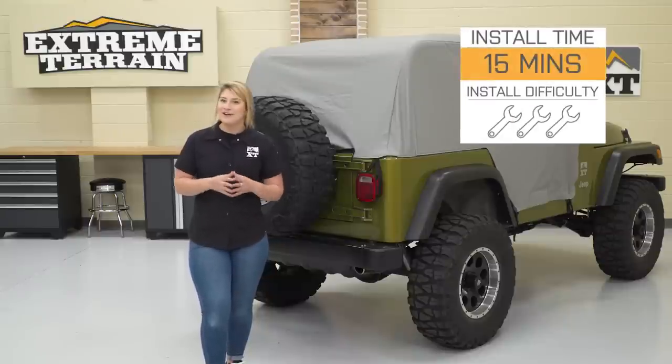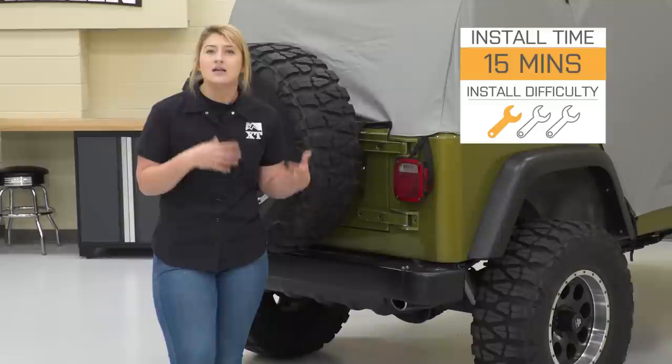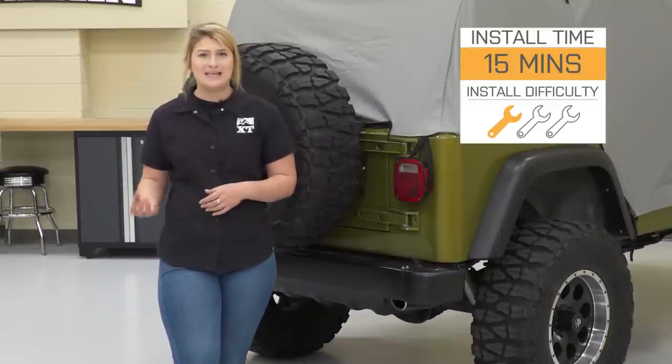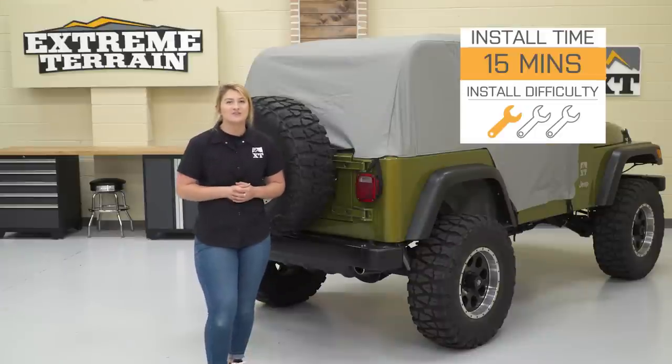Install is gonna be a very easy one out of three wrenches on the difficulty meter. Compared to other simplistic tops, this is gonna have a lot of points of attachment, so it will be a little bit more in-depth than a standard trail cover. But speaking of the install, let's jump into that now.